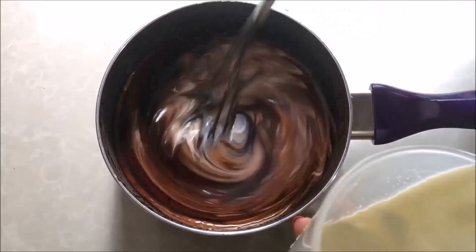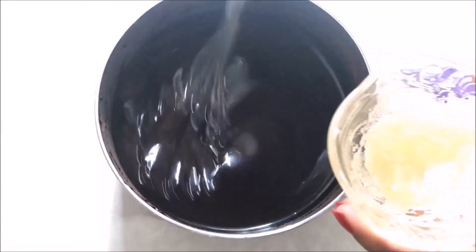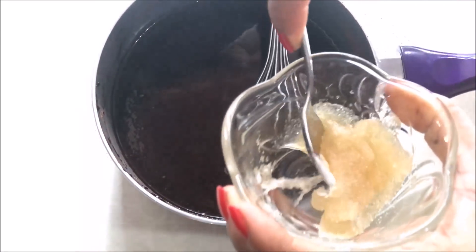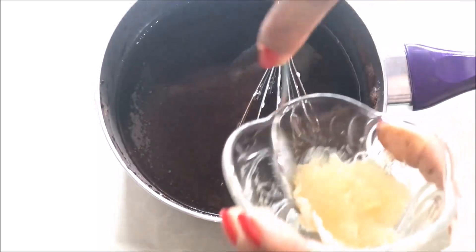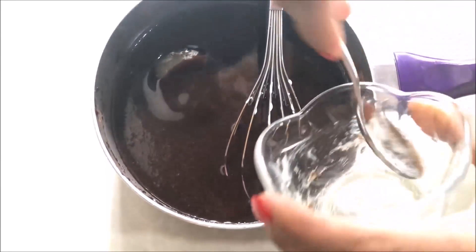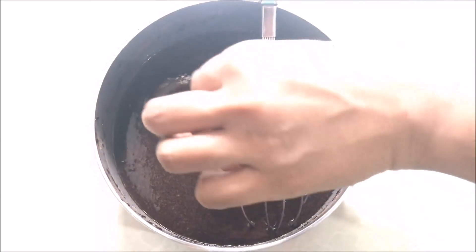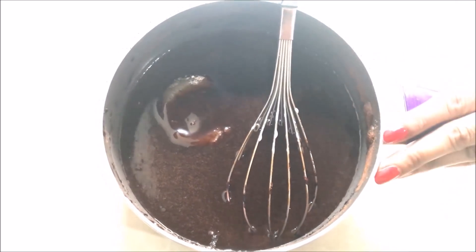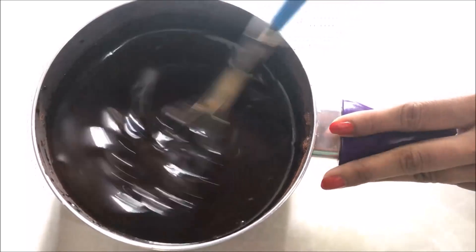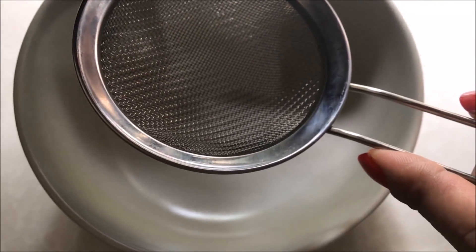Let's mix it with whipping cream. When I mixed it, we break the gelatin and mix it in our own way. According to the gelatin, we will mix it until combined.